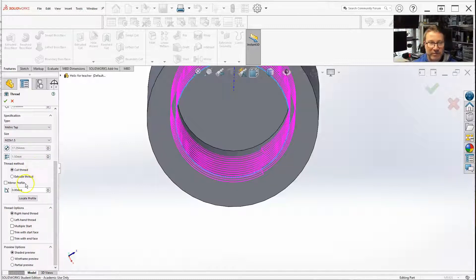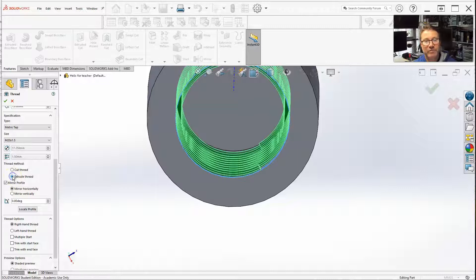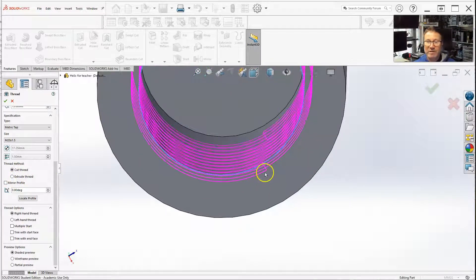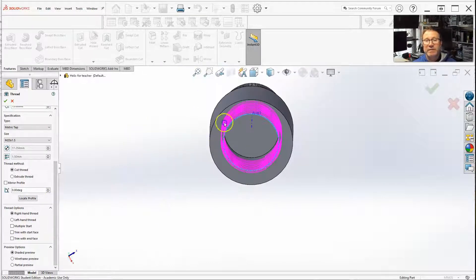These things are pretty much all set up already. Cut thread — yes, that's what I want. Extrude thread is just going to add stuff to it. And if I mirrored it, of course I would just cut air, and the mirrored extrude would actually add parts to it. But for the most part, you're doing cut thread. I pretty much want the angle of the cut at zero. Right-hand — if I'm screwing a regular bolt into it that's right-handed, I want the right-hand threads also on the inside.